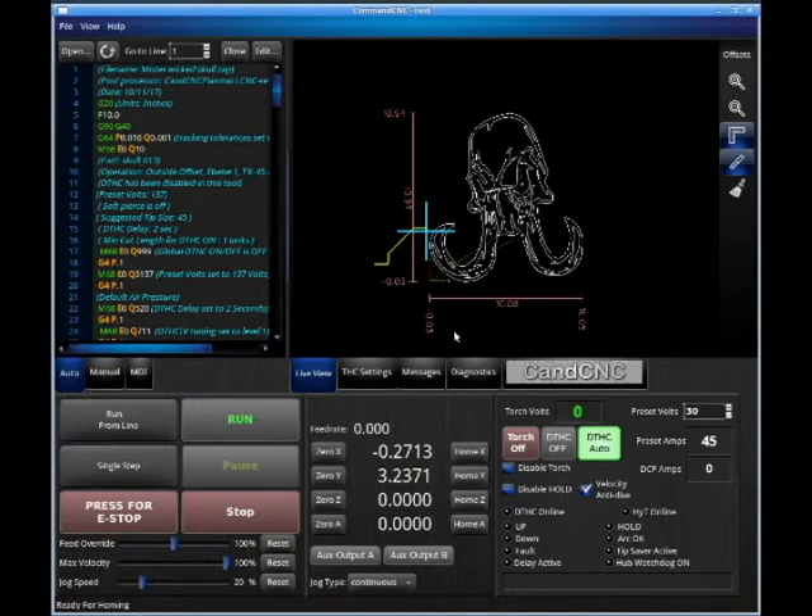Now we have some various buttons here — run options, positional options, and jog options. If we wanted to jog in very accurate motions, we could do that. Over here is our Torch Eye Control display and things that are going to happen with the torch.